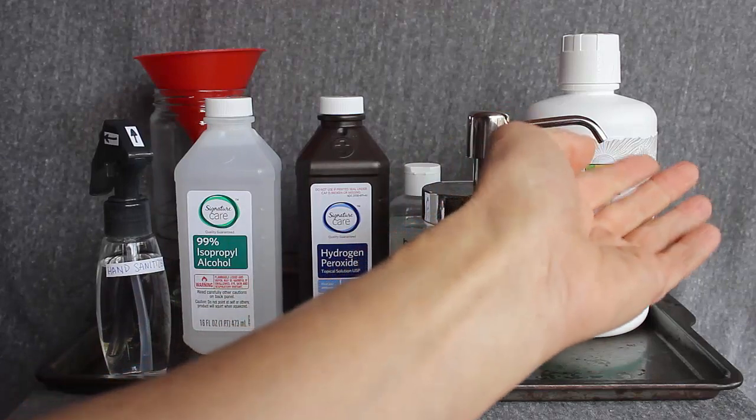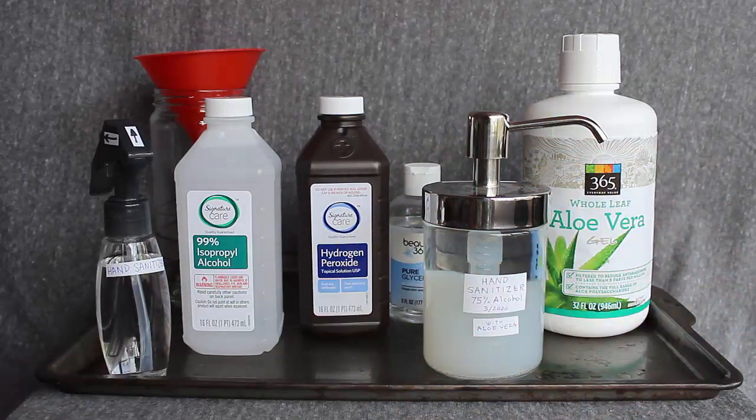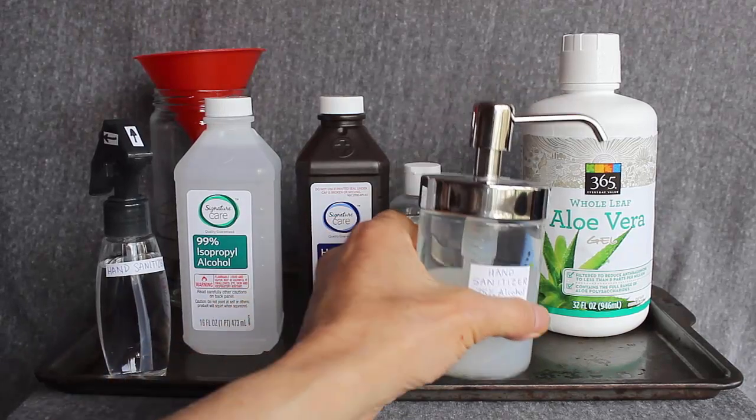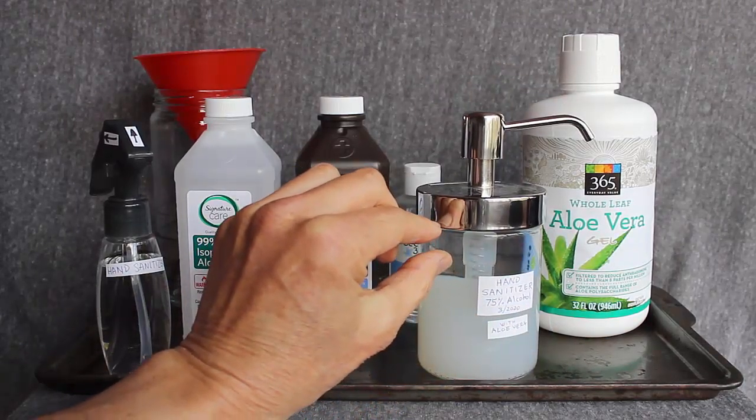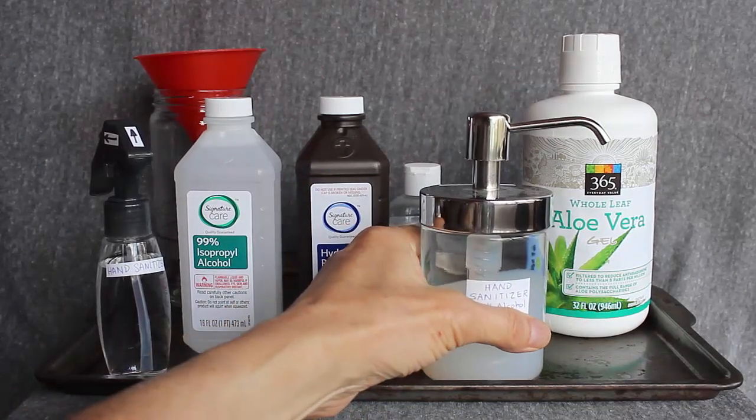And it didn't help much. I was pumping it and it still dribbled. Then I left it out overnight, and the next morning I found that the gel had separated from the alcohol solution. Now what's wrong with that?